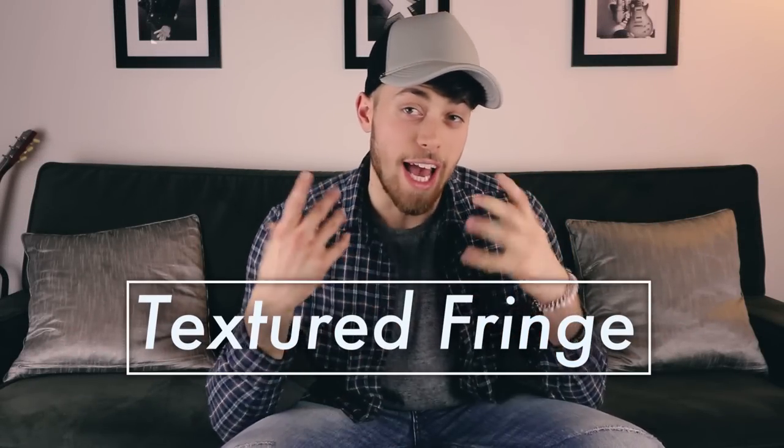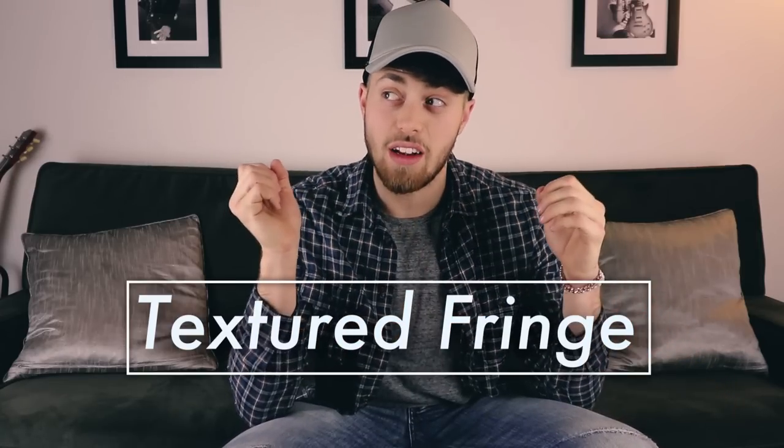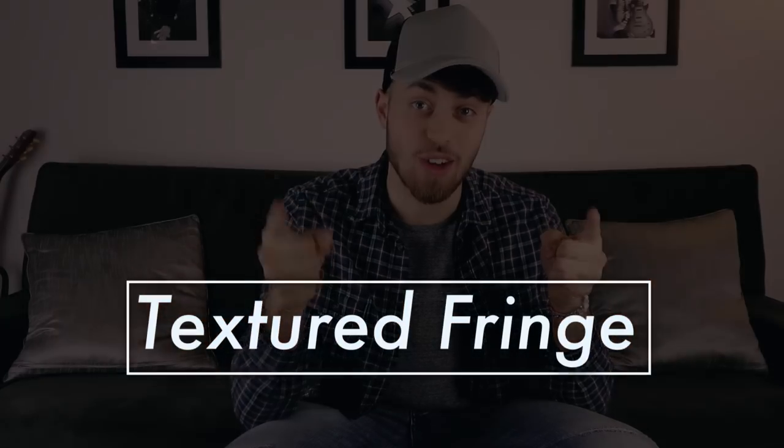What's up guys, welcome back to another video. Today we're talking about the textured fringe — how I like to style it, what I use to style it, everything. Let's get started.